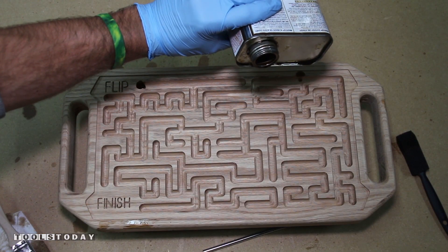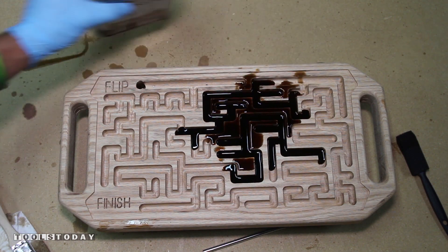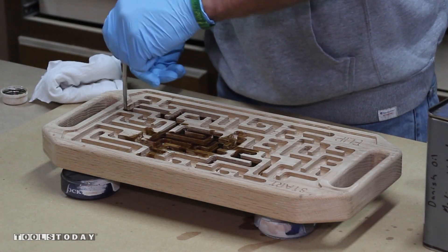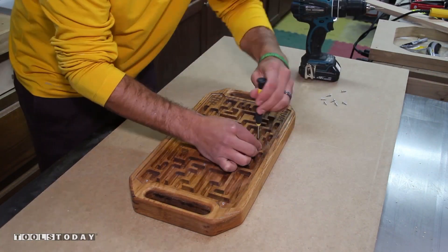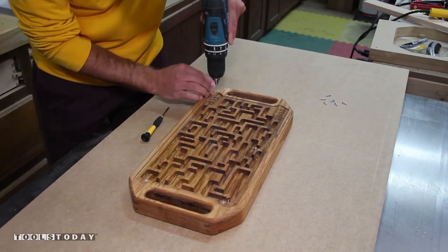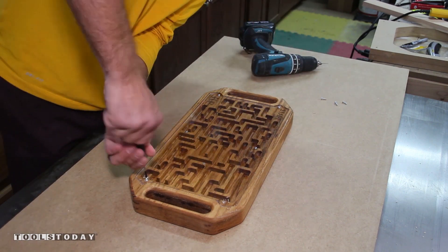We can now apply some finish. I use a dark walnut danish oil — it is easy to apply and dries relatively fast. With the finish dry I can use the holes in the acrylic as guides to pre-drill the holes in the wood. I should point out that they line up with the higher walls. I then drive a small number 6 pan head screw with a little wax to make installation a little easier.